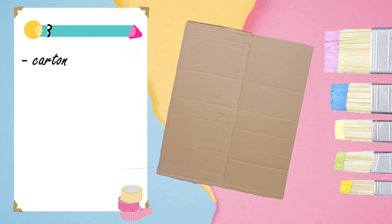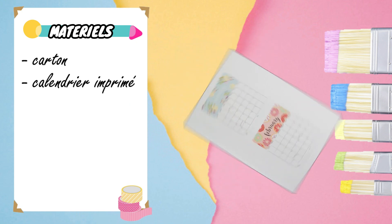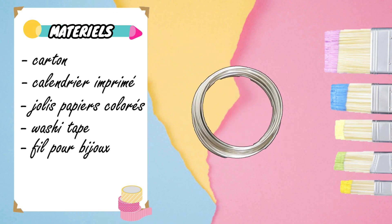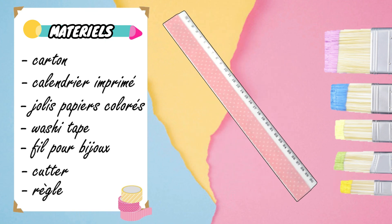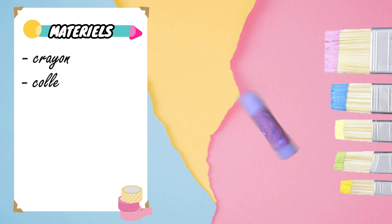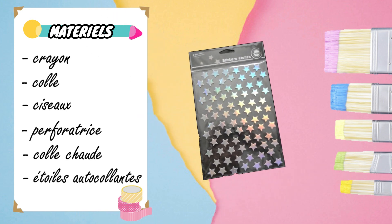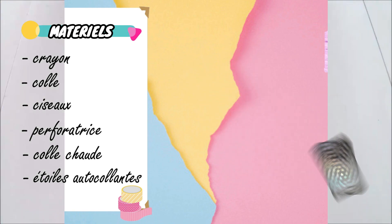Pour ce DIY, vous aurez besoin d'un morceau de carton, d'un calendrier imprimé, du joli papier coloré, de plusieurs washi tape, du fil pour bijoux ou du fil de fer, un cutter, une règle, un crayon, de la colle, une paire de ciseaux, une perforatrice, de la colle chaude, et pour finir des étoiles autocollantes ou des décorations que vous aurez chez vous. C'est parti !